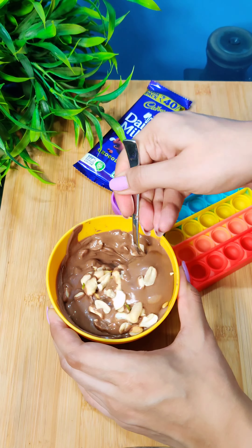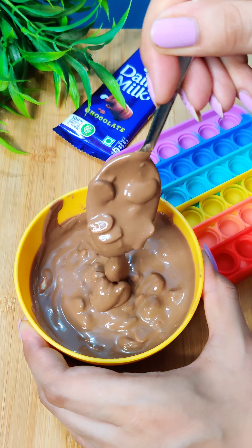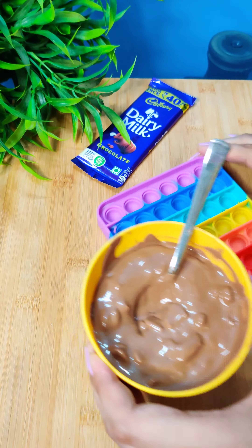But we are not going to make normal Dairy Milk — we are going to make fruit and nut Dairy Milk. We have added nuts: whatever you like — almond, cashew, pistachio, etc. We have added all of it in the pop-it and tapped it in.